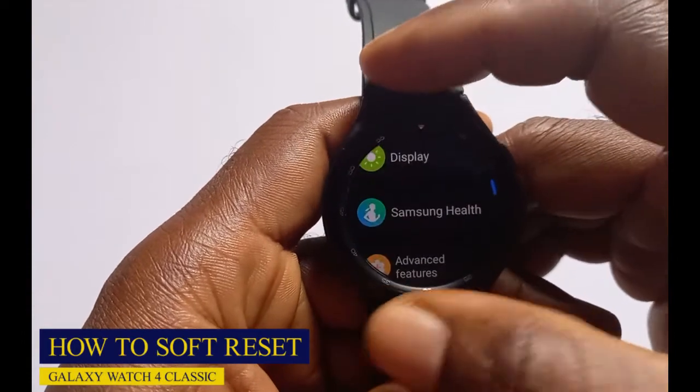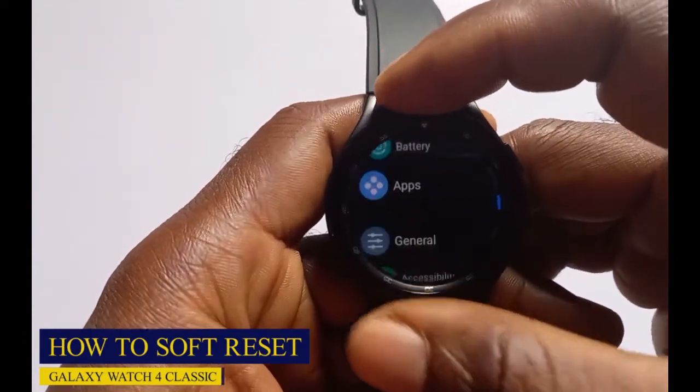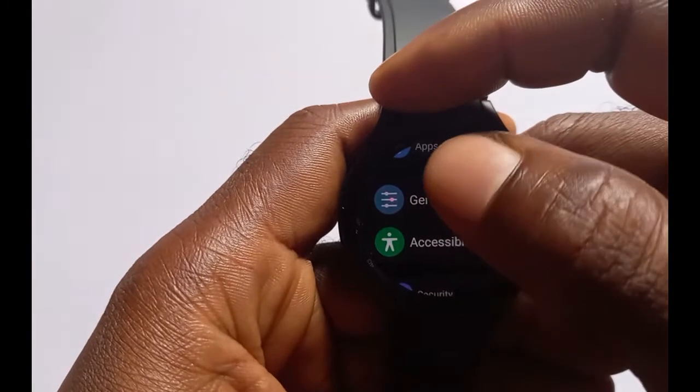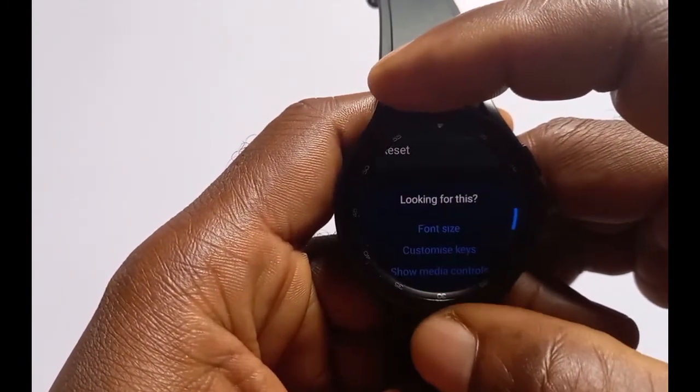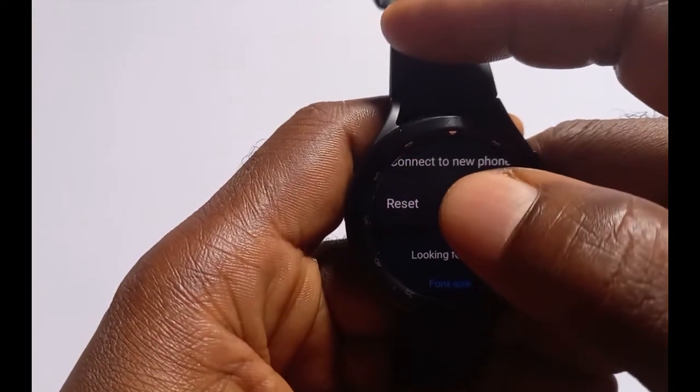Scroll down to where it says General and tap on General. Then scroll down to where it says Reset and tap on Reset.